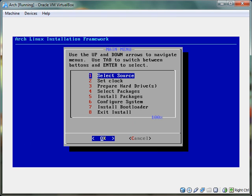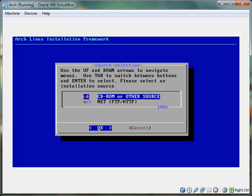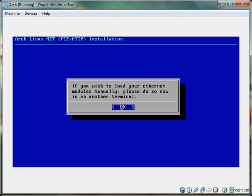Then you get this menu. First, you select the source — this is the net install, so you hit this option, otherwise it blows up in your face.